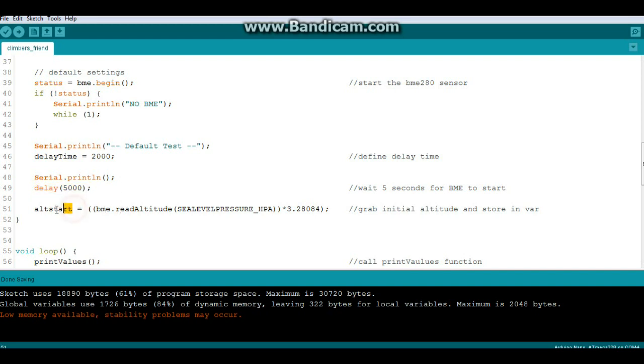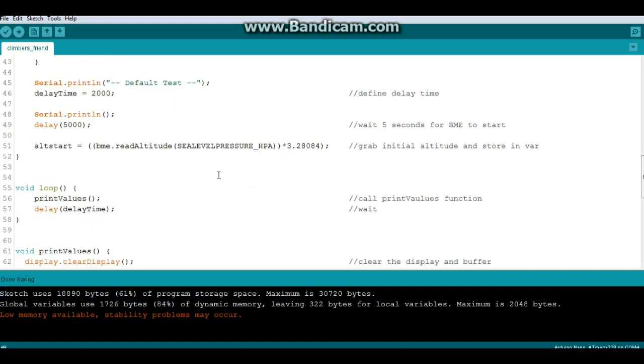Here we have that variable 'alt_start' and it equals a read of bme.readAltitude(sea_level_pressure_hPa), times 3.28084 which converts meters to feet. If you're of the metric persuasion you can get rid of that and just deal in meters.